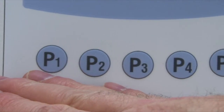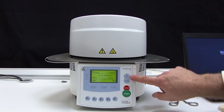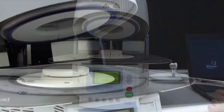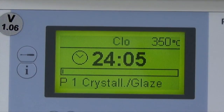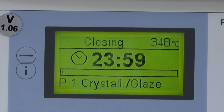Select the program key of the desired program. Open the furnace head and place the restoration on the firing tray, then enter the furnace. Press the start key. Note that the program can only be started with the furnace head open. The firing process is indicated in the firing curve display.